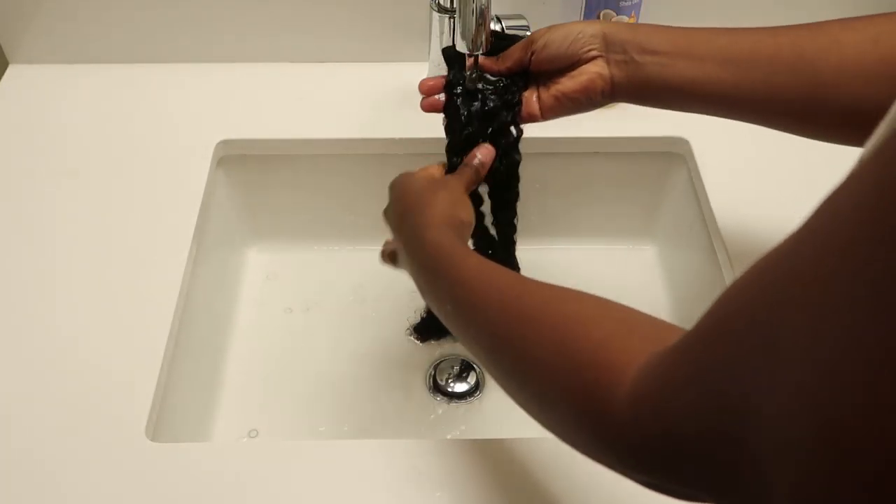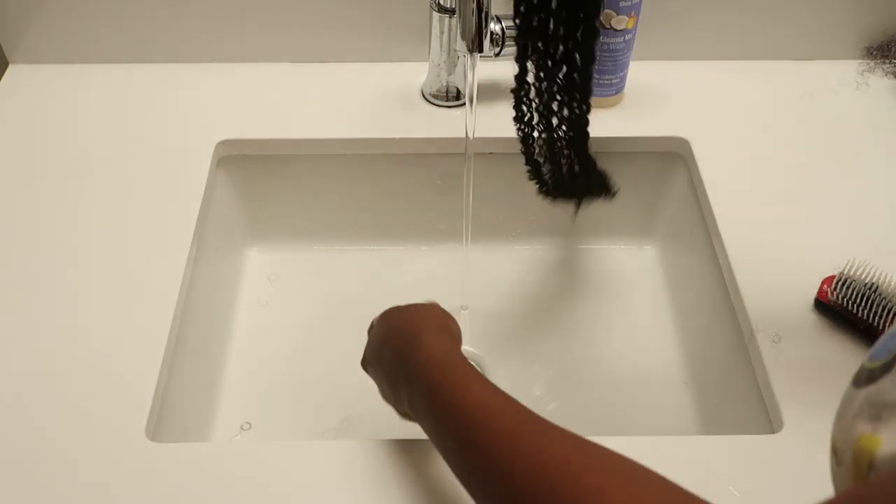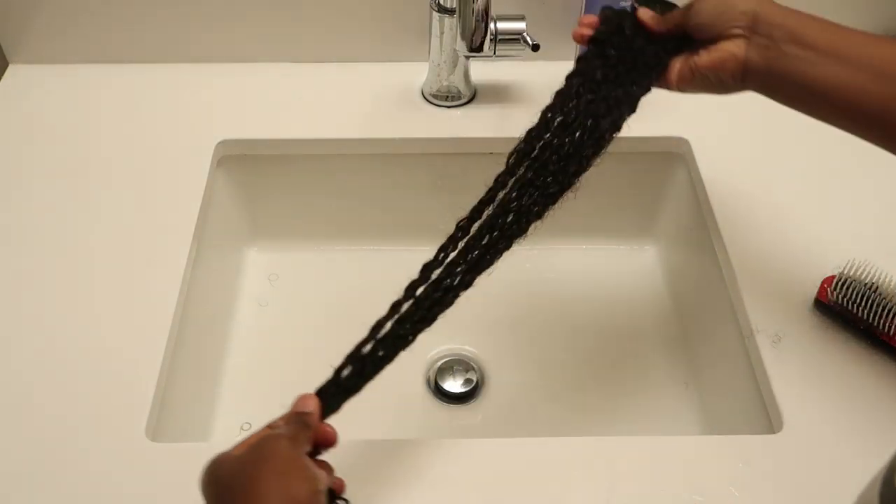Once you've completely detangled, this is what the hair looks like. As you can see, you can definitely see the curl definition a lot more now. And I am stretching it out just a little bit so you guys can see the full length.